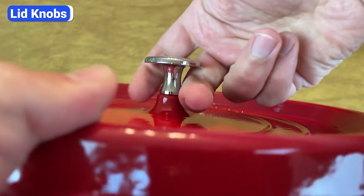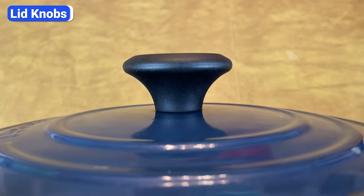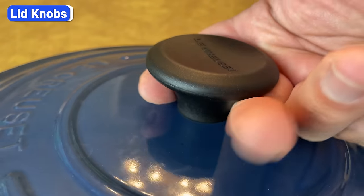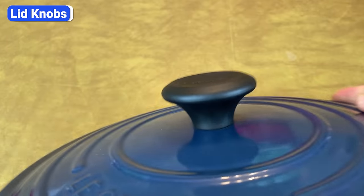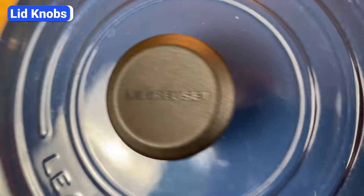If you look closely at the knobs, you'll notice that Staub's is smaller with a thinner stem. Le Creuset knobs are thicker and give you more to grab onto and squeeze. The larger size also gives you more control when tilting the lid to check on the food. Dutch oven lids are heavy, so having a bigger knob makes handling Le Creuset easier and safer, especially when you're wearing a bulky oven mitt.